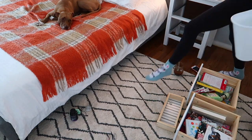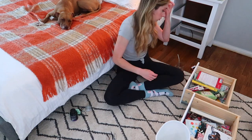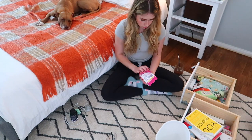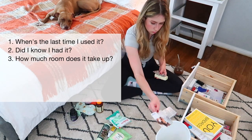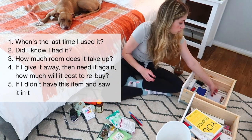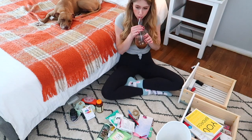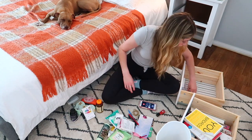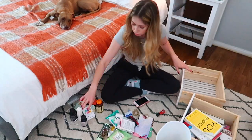If you're dealing with a more packed junk drawer and you're contemplating whether to keep or give away items, here are five questions to ask yourself: When's the last time I used it? Did I even know I had it? How much room does it take up? If I give it away and then need it again, how much will it cost to rebuy? And my favorite — if I didn't have this item and saw it in the store, would I buy it? These questions are super important because it's so easy to fall into 'I'll just keep it, I may need it one day.'